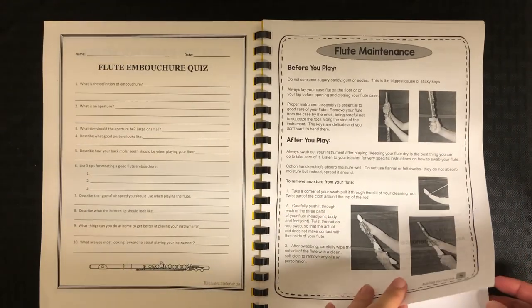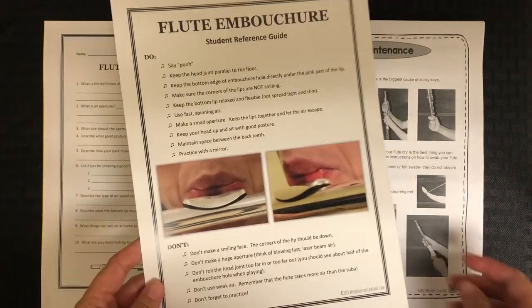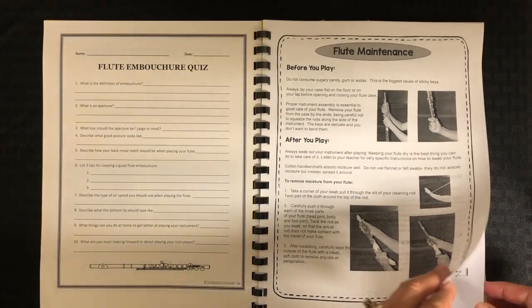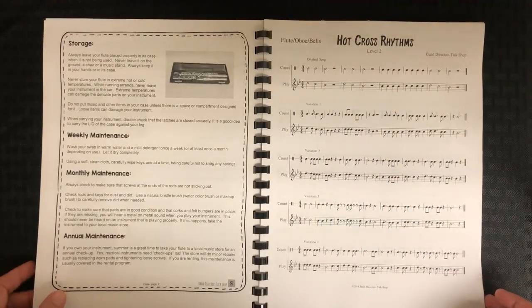Then we have the maintenance for their instruments. Again, this is full color. You can upload the full color image into your Google Classroom or email or however you get that information to the kids, but in here I just give them the black and white copy.